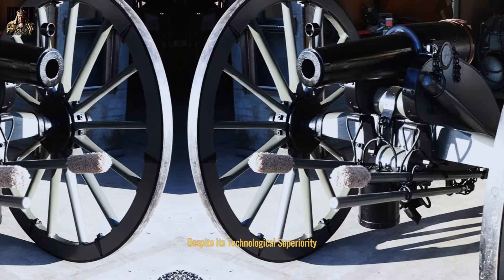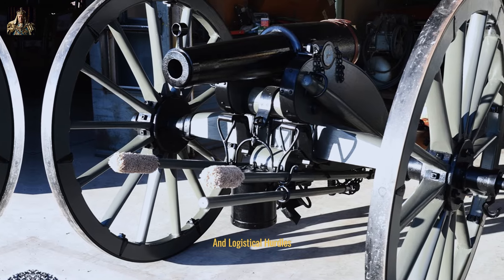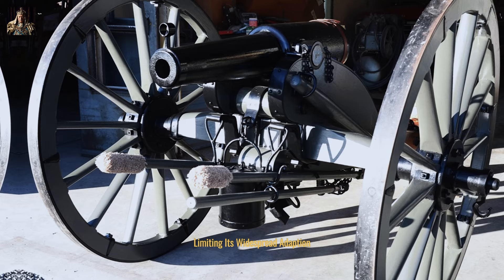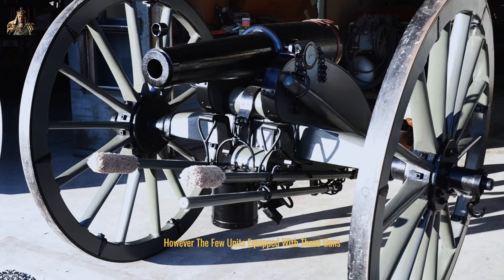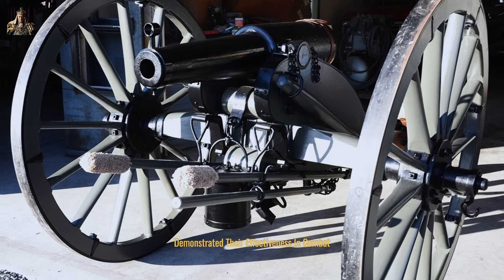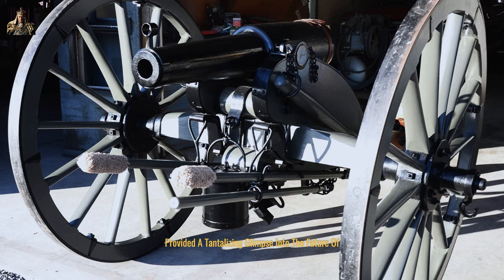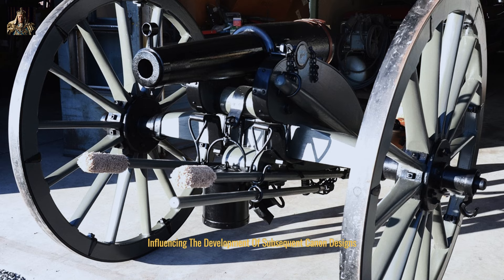Despite its technological superiority, the Wired rifle encountered production challenges and logistical hurdles, limiting its widespread adoption. However, the few units equipped with these guns demonstrated their effectiveness in combat. The weapon's accuracy and range provided a tantalizing glimpse into the future of artillery, influencing the development of subsequent cannon designs.